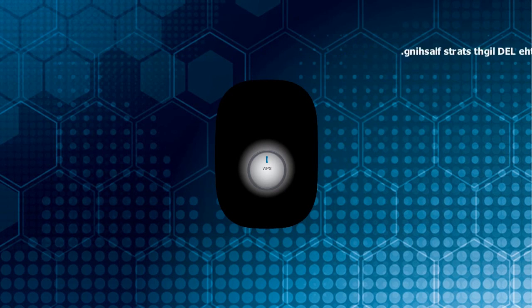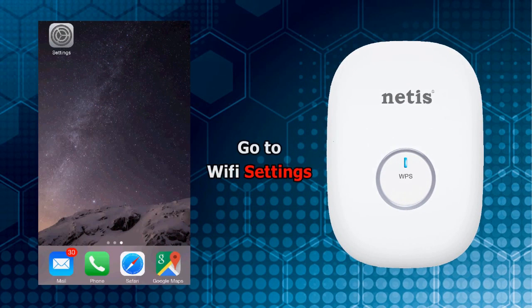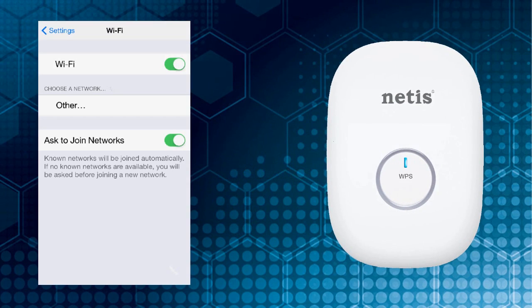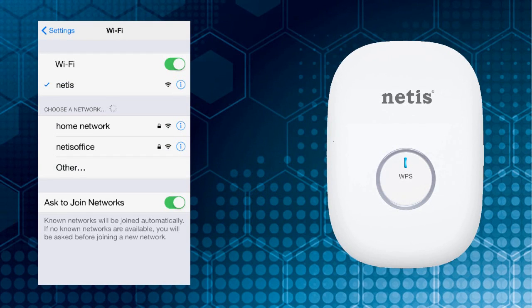Take a mobile device such as a cell phone or tablet, go to Wi-Fi settings, and tap to connect to Netis. There is no need to type a password to connect to Netis during the first-time configuration.